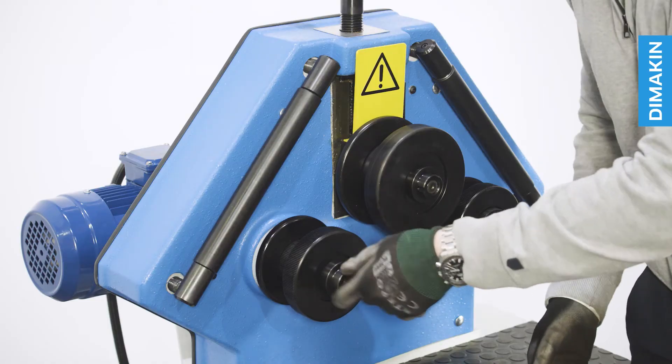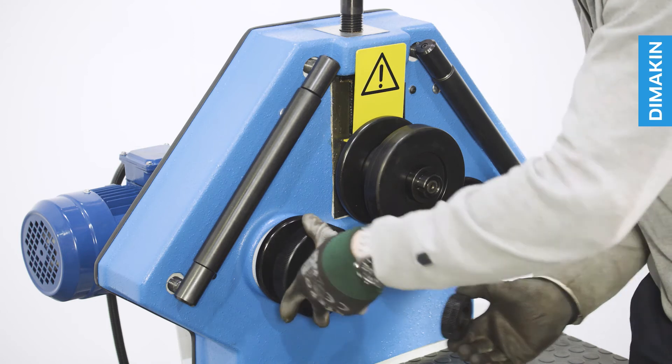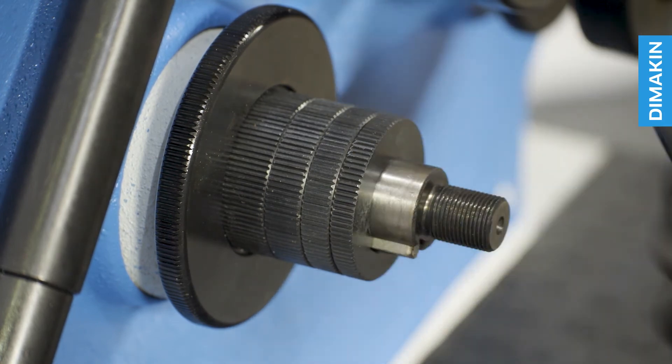To change the tooling, first remove the securing nuts at the end of each shaft and then configure the segments to match your material size. Simply return all remaining tooling segments to the shaft and replace the securing nut.